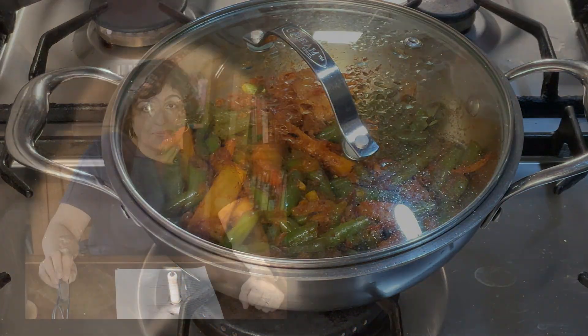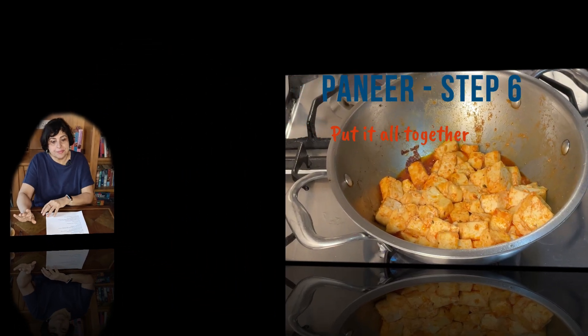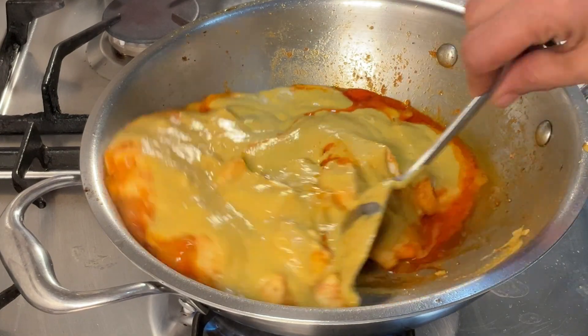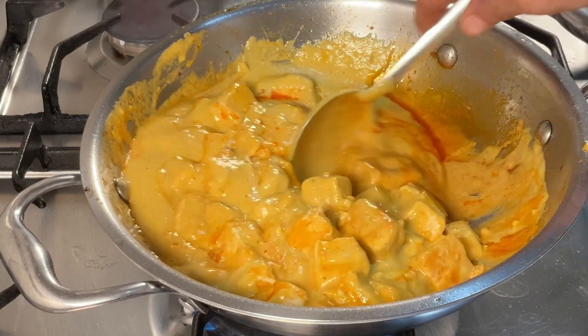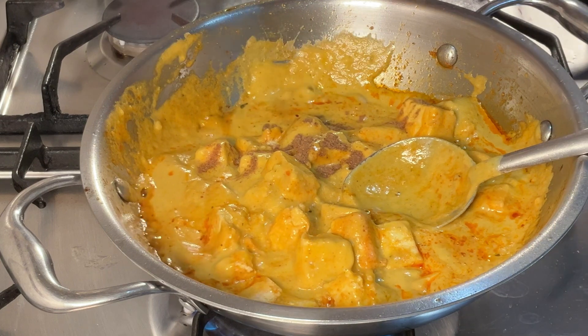Back to the paneer - just put it all together now. Add the gravy base to the sauteed paneer. Now I'm going to add the gravy paste - you can see it's very smooth and quite thick so we will need to add a little bit of water. This is also a good time to adjust any seasonings and I'm adding some garam masala - just a little bit so I don't overpower the other flavors.